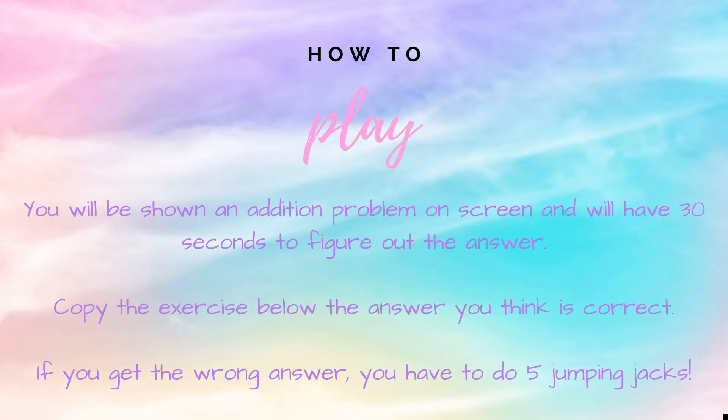How to play. You will be shown an addition problem on screen and will have 30 seconds to figure out the answer. Copy the exercise below the answer you think is correct. If you get it right, you're safe. But if you get the answer wrong, you have five jumping jacks to do.